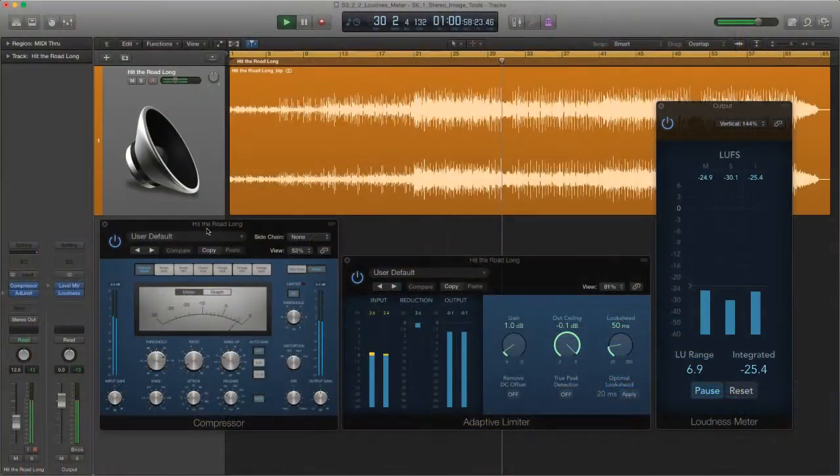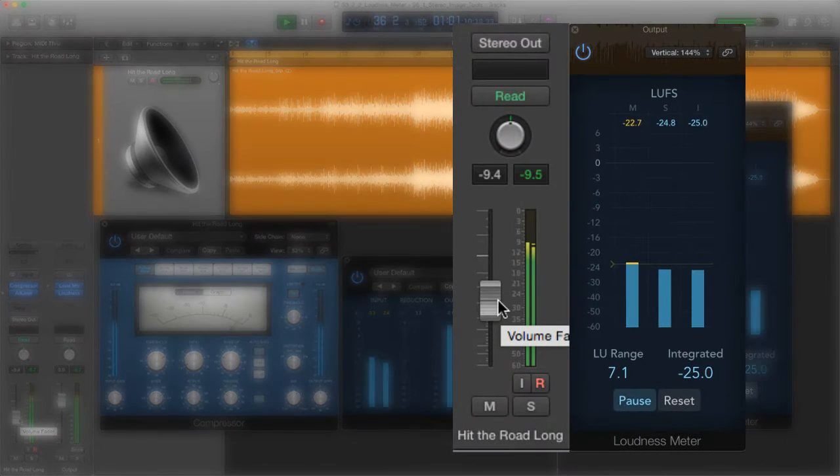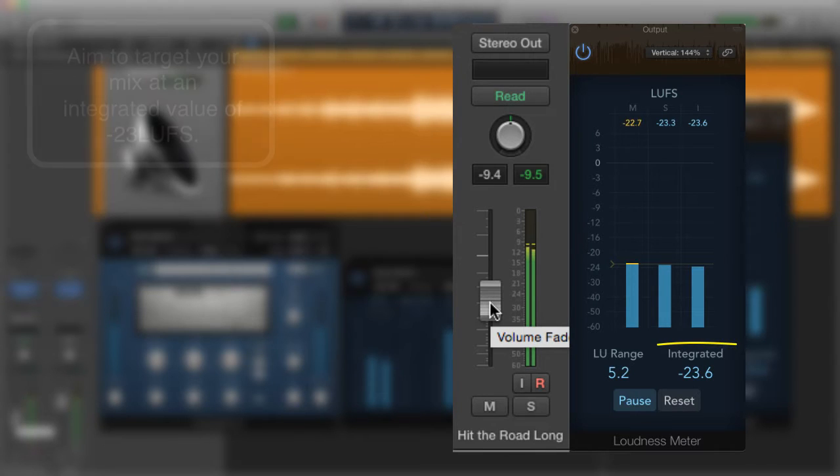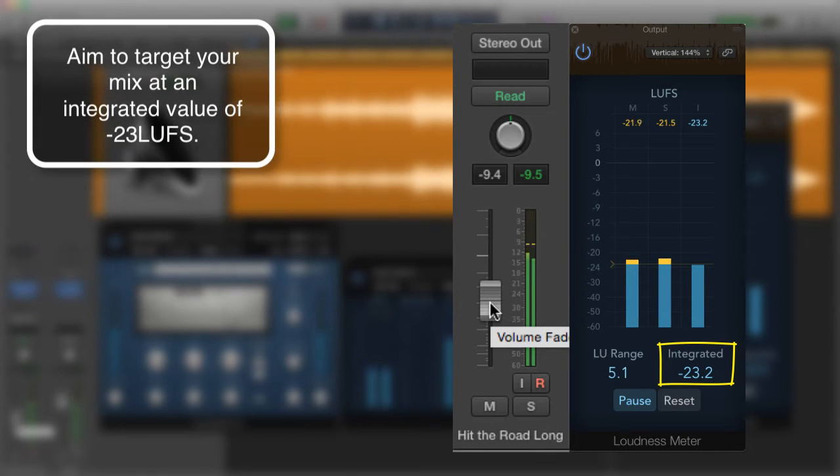It's that simple. Let's hit the start/pause button and adjust the stereo mix until it's minus 23 compliant. For 'Hit the Road Long,' the value that best suits the integrated level — remember, integrated is king — is around minus 9.5 dBFS on the channel fader. This results in a compliant mix that is minus 23 LUFS.